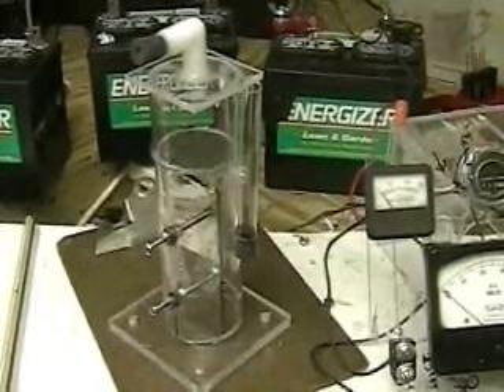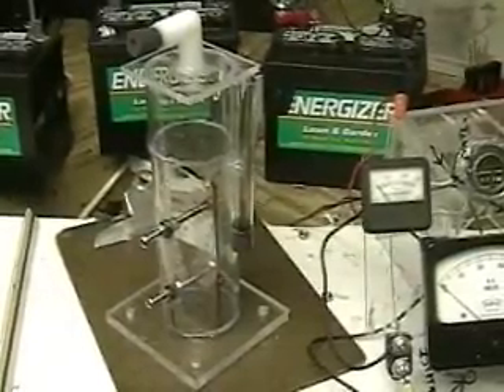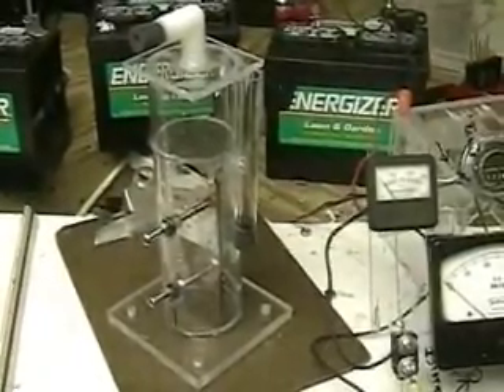This is Hydrogen Tap. What we're looking at here is the Freedom 1 unit, which is all acrylic. It's less than 12 inches high.